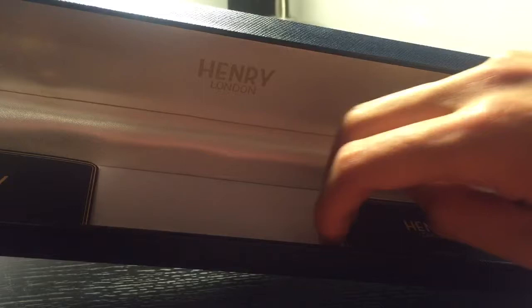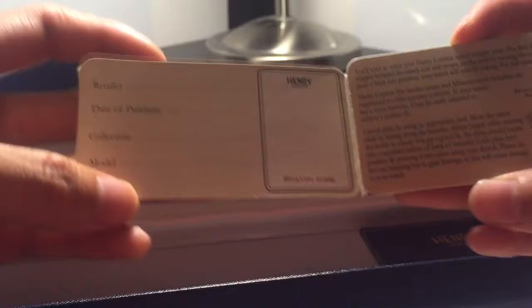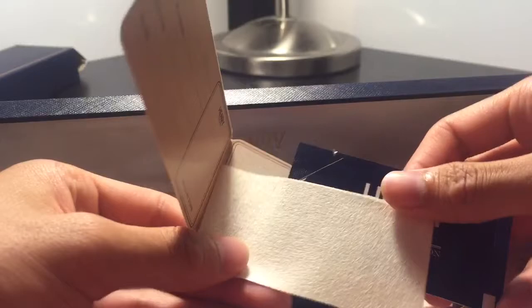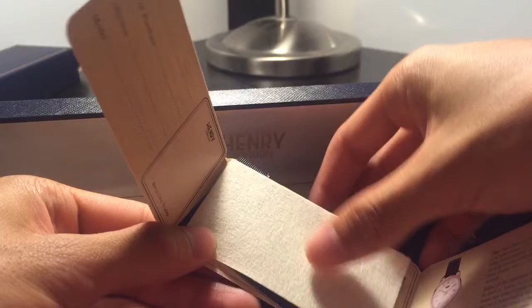Let's see what's in the box. The box has a really nice padded box here. Inside there's a Henry London lens care card — 'caring for the lens.' There are also little things you can write in, and a little cloth — it's for polishing any scratches — and what looks like a little cream or something. Very cool.